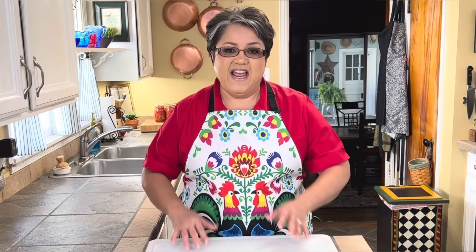Hi everybody, today on Rachel Cooks with Love I'm going to be preparing an all-time classic: fideo with ground beef and potatoes. This is a traditional Mexican dish, and I remember many times coming home from school and my mom would have a big pot of this fideo with ground beef and potatoes, with beans on the side and freshly made tortillas. We absolutely loved it — I don't know anybody who doesn't love this dish.